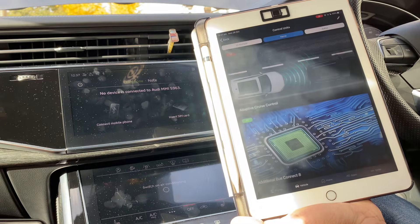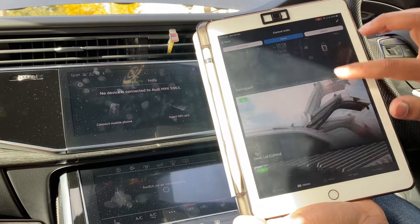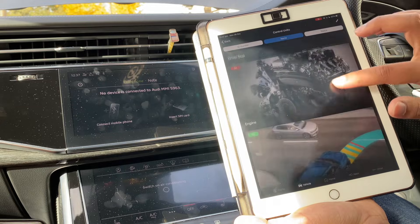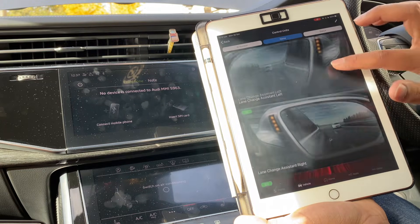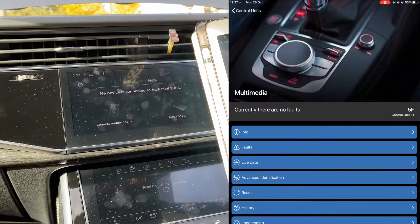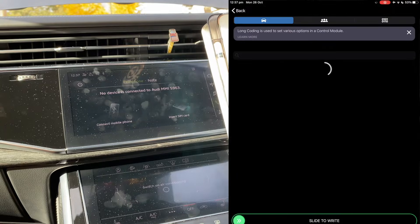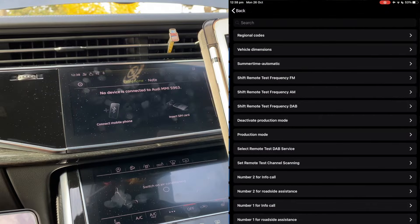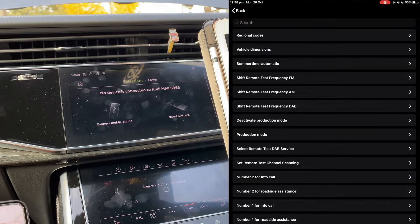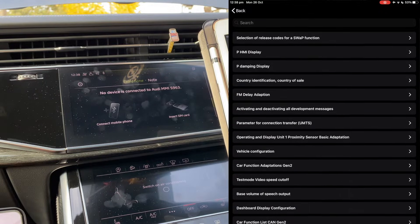Once connected, tap the blue square in the circle in the bottom right-hand corner, and that will take you to all the modules in the car. You want to find multimedia, which is 5F in the top left. I'll put the screen recording of the iPad up now so you can see it in more detail. Basically, scroll down to long coding, and once you're inside that menu, there'll be another menu called vehicle configuration.